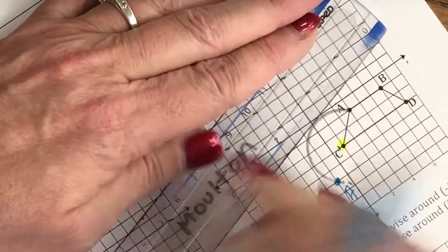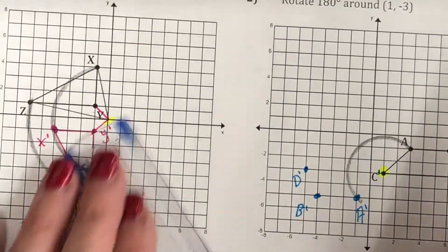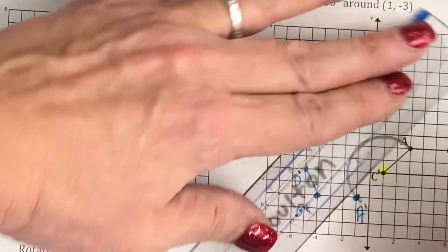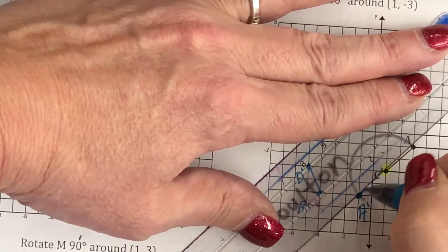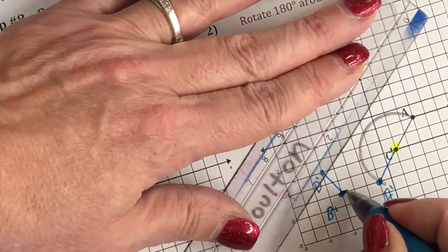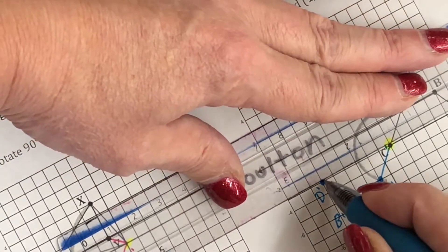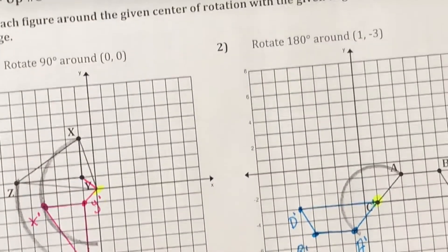C prime doesn't move because C is our center of rotation. And there's number 2.